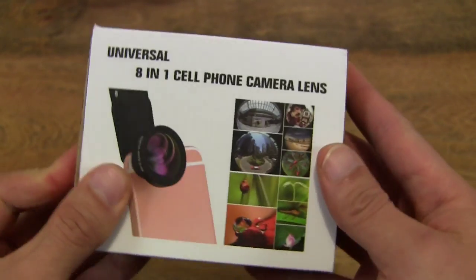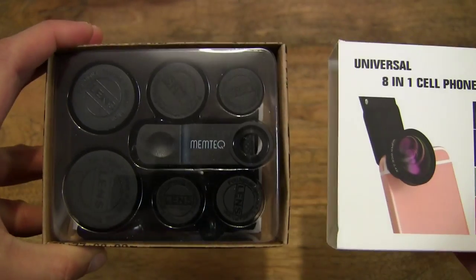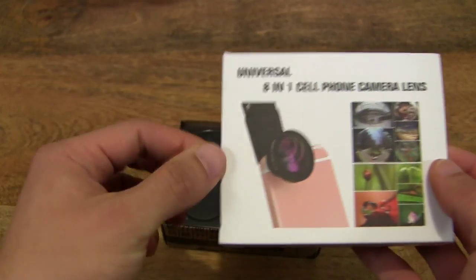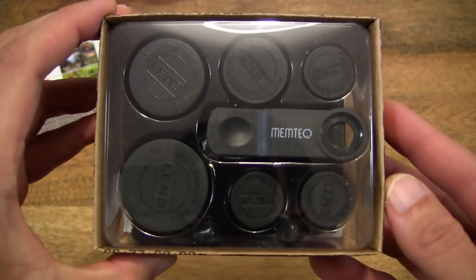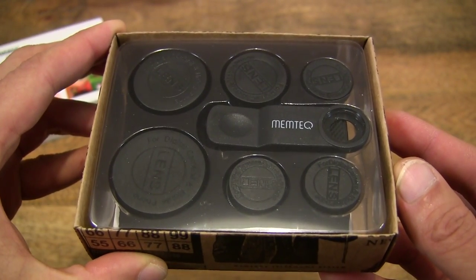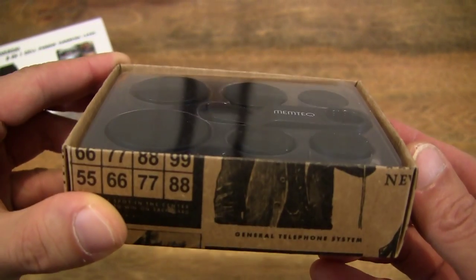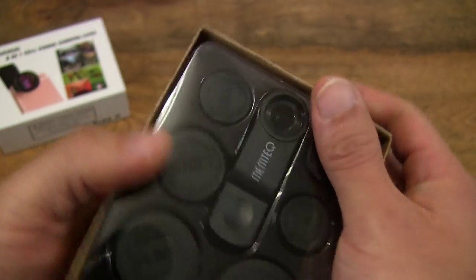So let's go ahead and open up the box. And as you can see, there appears to be 6 different lenses in the package, and 2 of them are combination lenses.